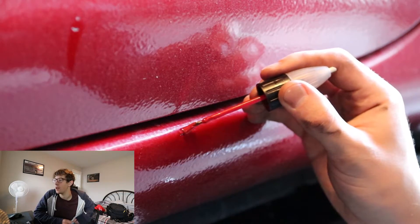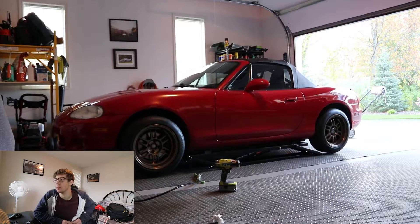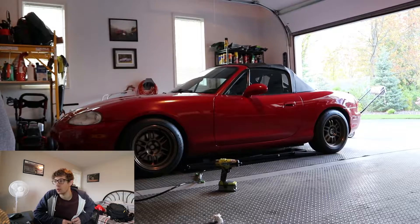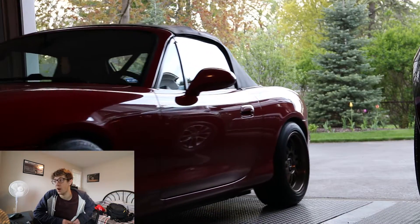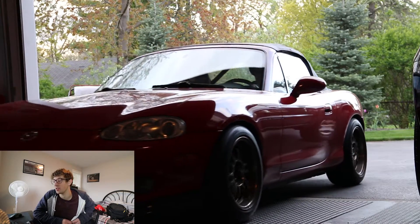I also just touched up some paint. It looks really out of place at first, but once it dries it flattens out and really does blend in. That helps a huge amount, and it obviously stops it from rusting — which is another main thing to keep in mind when you own a 15-year-old Miata.